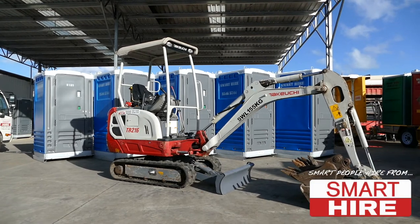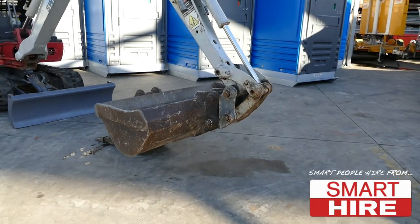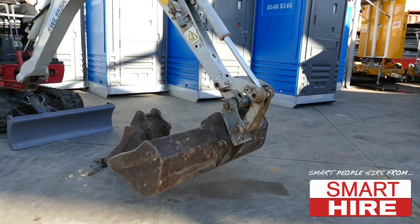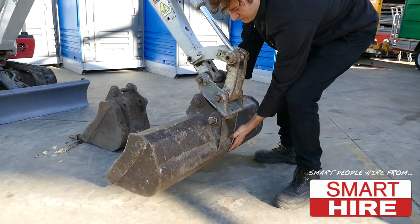Today, Smarthire will be demonstrating how to change a mini excavator bucket. Begin by raising the bucket to a comfortable distance above the ground, tilting the bucket into a fulcrum point in which it can be easily shaken.